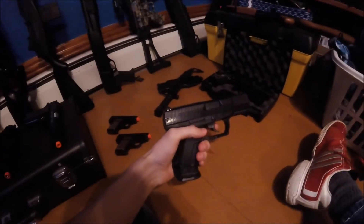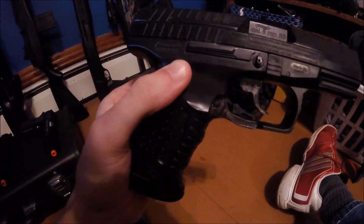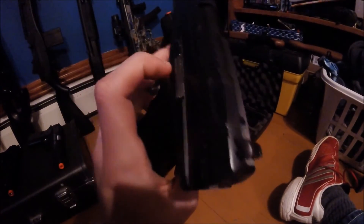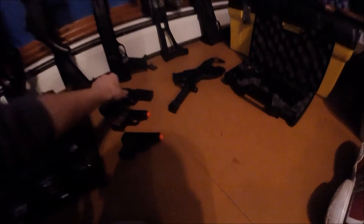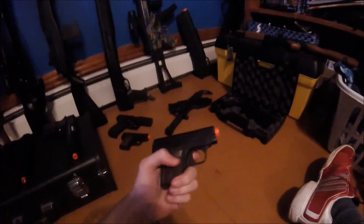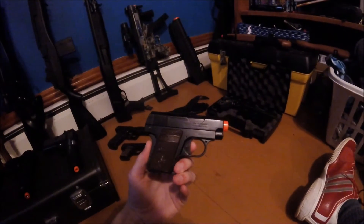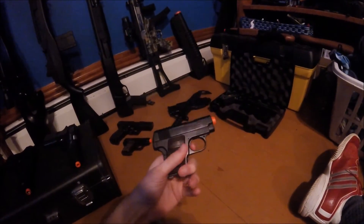This one my dad bought for about $40 — it had a silencer that broke off and the accuracy is very poor. I would not recommend this. This is actually by Walther — I think a P90 — I do not recommend this at all.